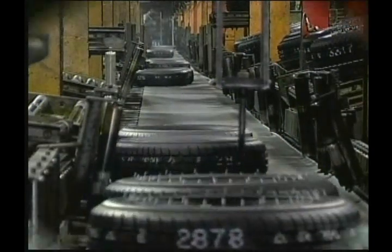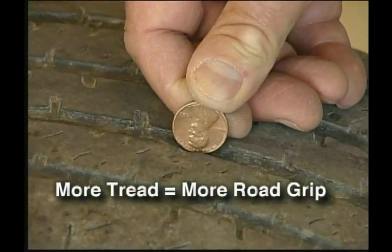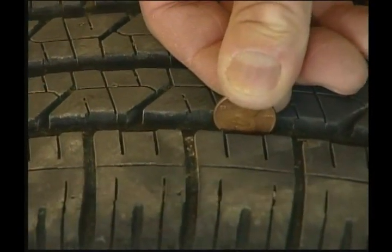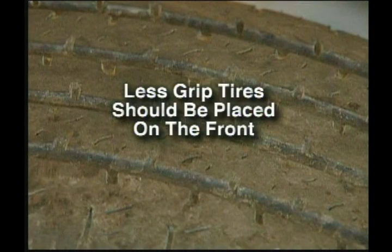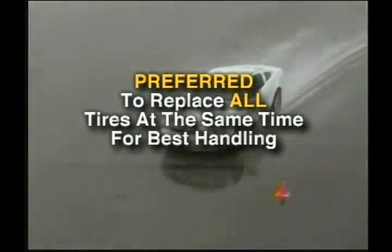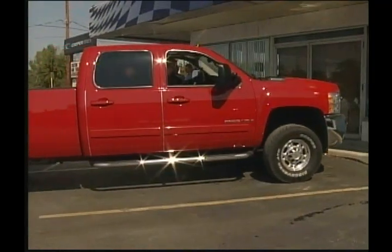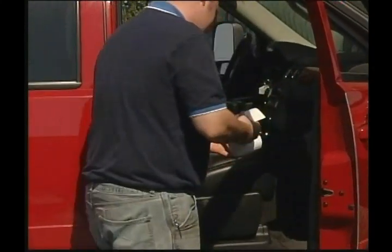Typically, tires with the most tread depth have the most traction, which is also referred to as the highest grip level. If tires with more grip are mixed with tires with less grip, the tires with less grip should be on the front. That is why it is preferred that all four tires be replaced at the same time for continued best vehicle performance. In some cases, the vehicle manufacturer may even advise you against replacing less than all four tires. Always check and follow the recommendations in your vehicle owner's manual.